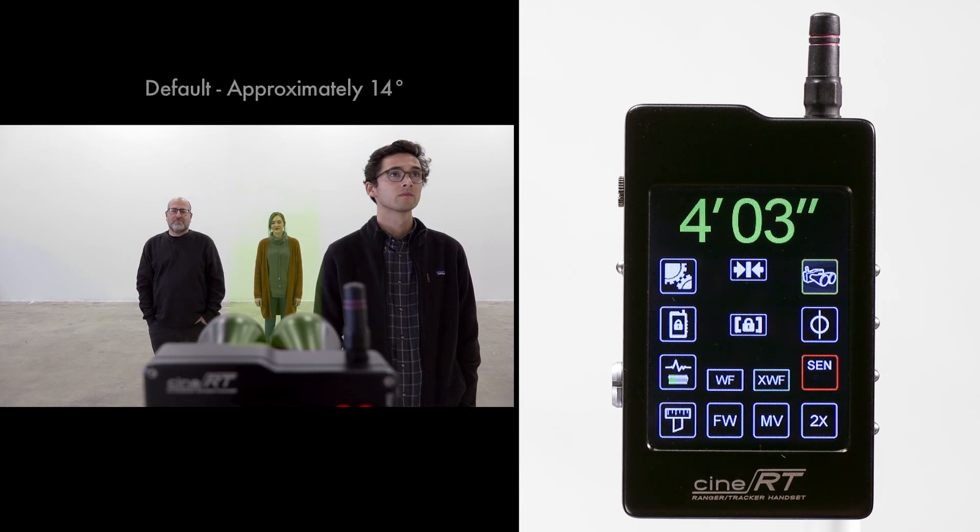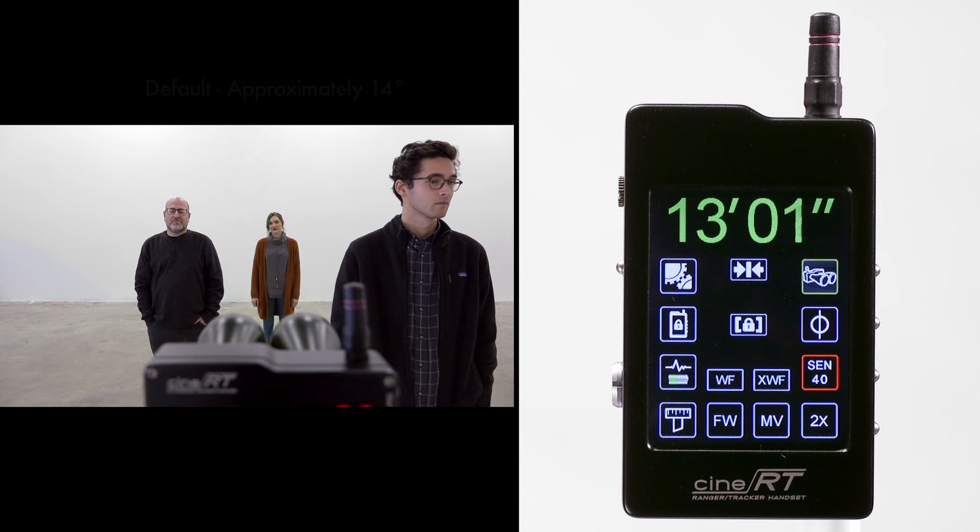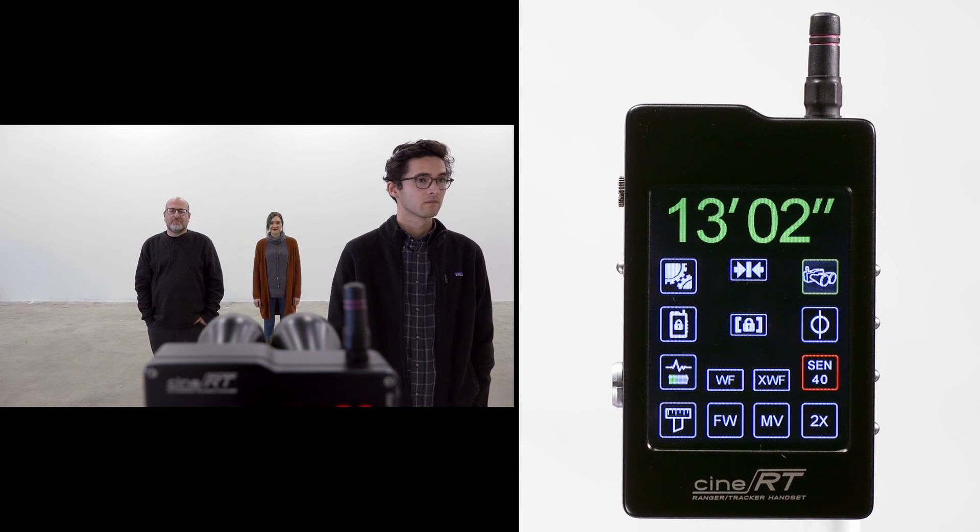To further refine accuracy, each FOV has its own sensitivity option, which allows micro adjustments to be made. Please be aware that each field of view expands vertically relative to its horizontal expansion.